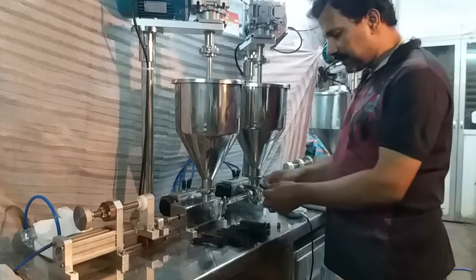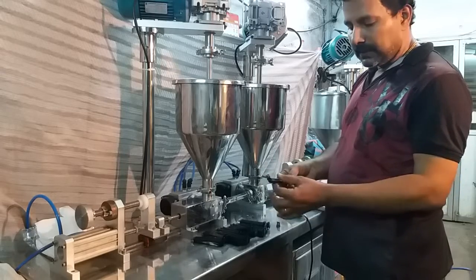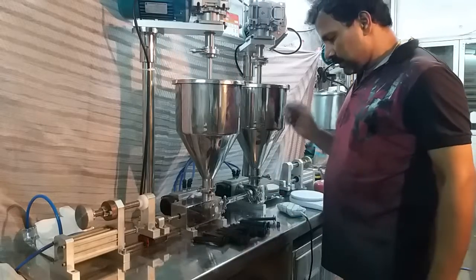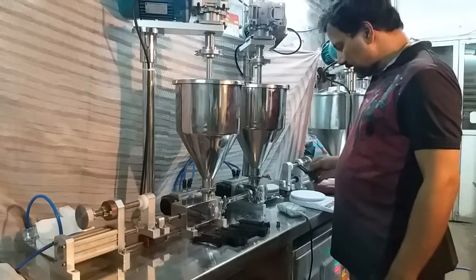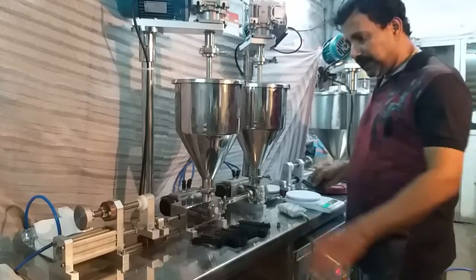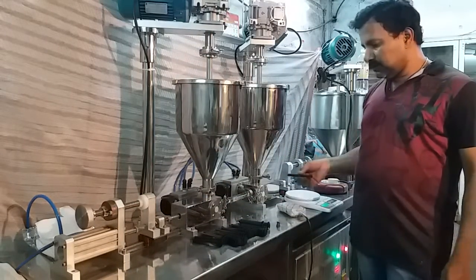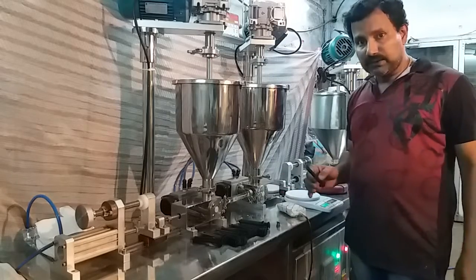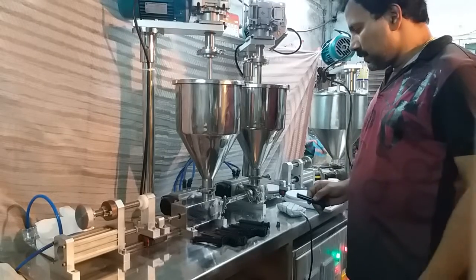I have some cartridges here. These cartridges have a main body, a plunger inside, and a piston. I have checked the weight of this empty cartridge, which shows around 9 grams. Each head will discharge 3 cc or 3 grams of product, so we should get 6 grams of total filling combined from both heads.